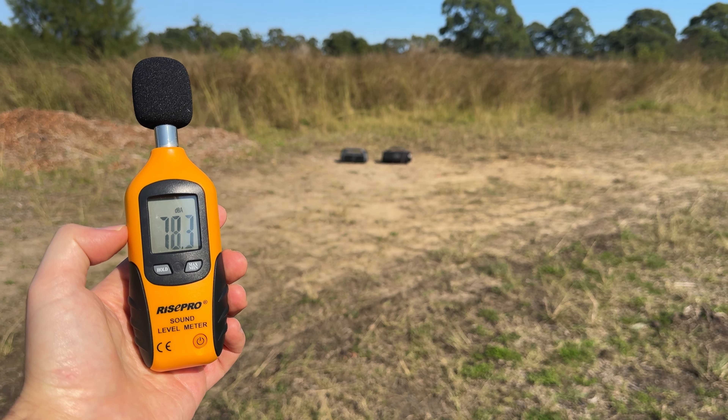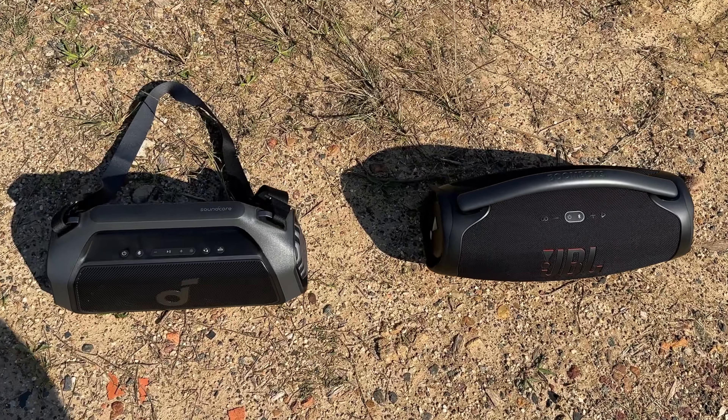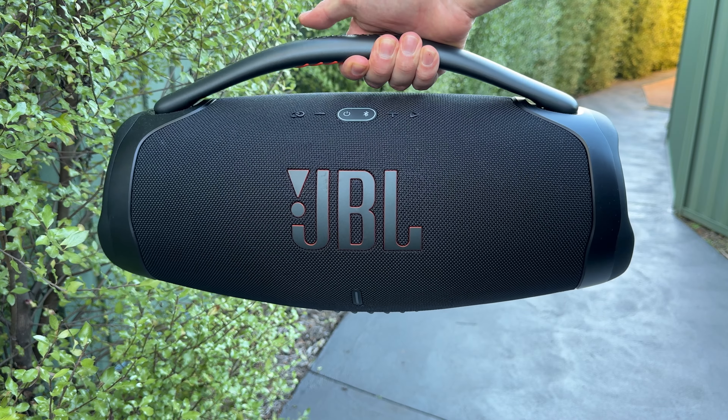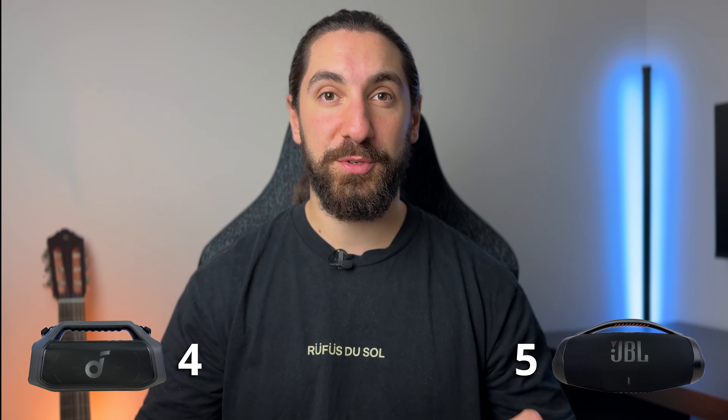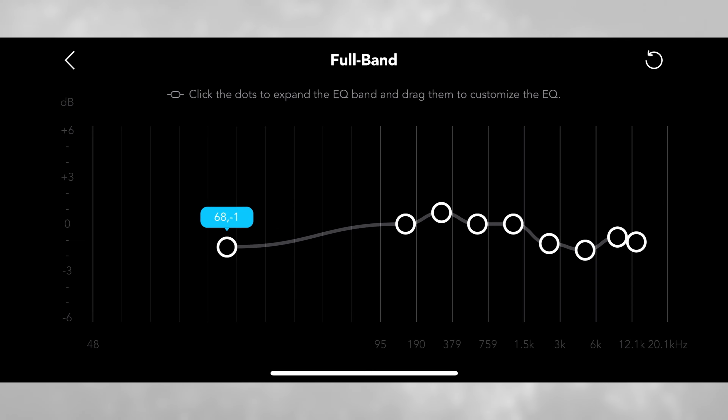Looking back at those recordings it seems like the Boom 2 Plus is a winner, but in person it was much closer. I actually retested both speakers on another day and created a 20-minute continuous sound test, which will be uploaded very soon. For sound quality, I'm giving it a tie. The Boom 2 Plus is by far the better value speaker — better portability, it can float upright, better EQ customization, and the lights to top it all off. Soundcore has nailed it again — it's 100% worth the money. If you're looking for a more compact speaker, I also compared the little brother Boom 2 to the Boom 2 Plus, so check that video out — you'll be surprised how close the Boom 2 gets at less than half the size. Stay picky, and I'll see you in the next one.